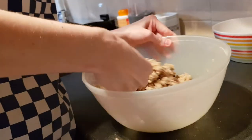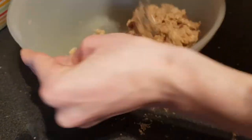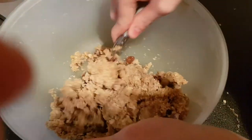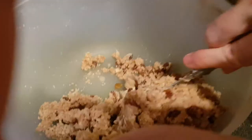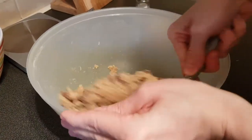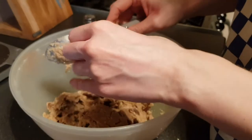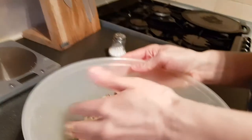I'm just squishing it in like that to try and get it into a big ball. Do you see how it's sticking together? Sometimes it's easier to use your hands, but if you don't want messy hands, you can just use a spoon. You have to push it in — clump it together and you've got a big lump of dough.